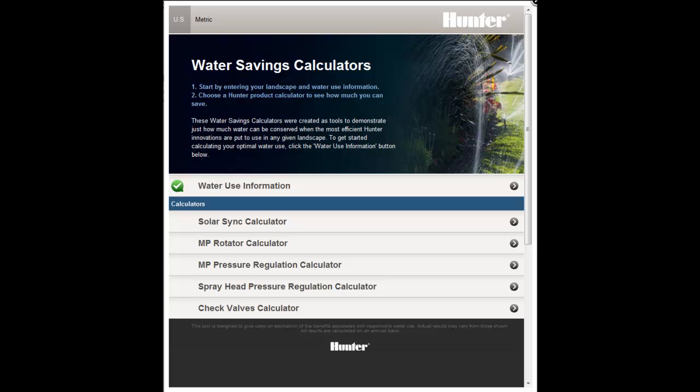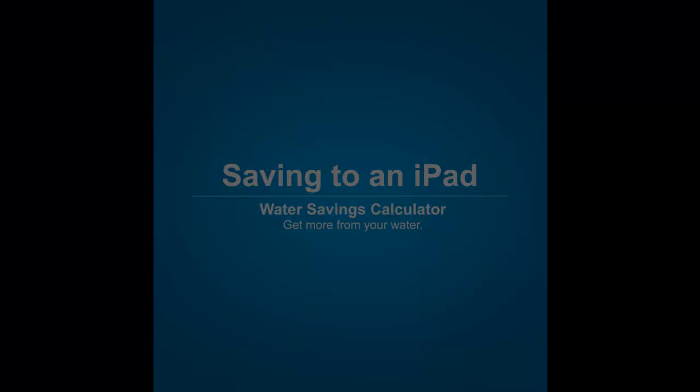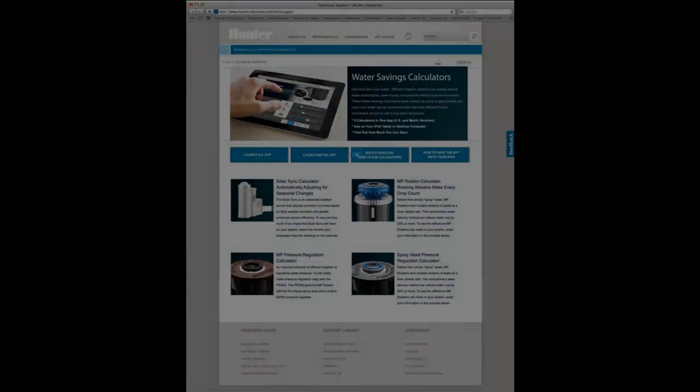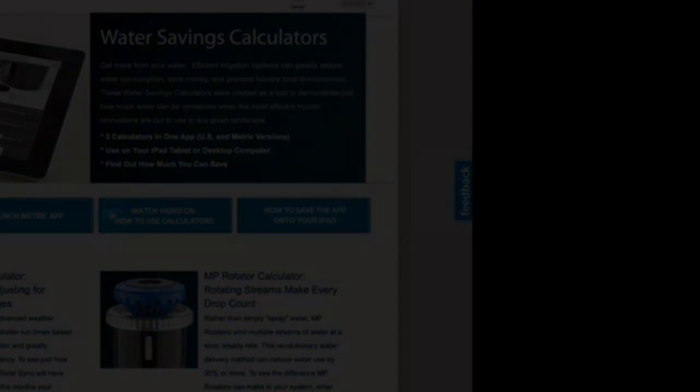View any of the tutorials to get an idea of how to use the calculators, or explore them on your own. Remember, these calculators are designed to give you an idea of what your potential savings could be, and actual results may vary. If you have any feedback you'd like to pass along, please use the Feedback tab on the calculator webpage.